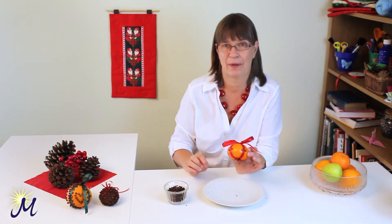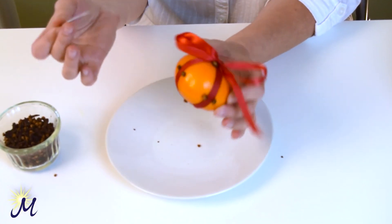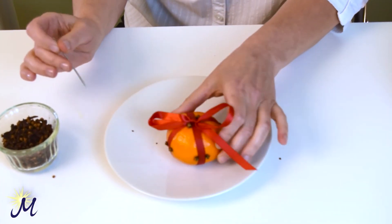Now, you can make any pattern you like after that. Just keep studding with your needle and pushing those in. I'm going to show you one I made this morning.